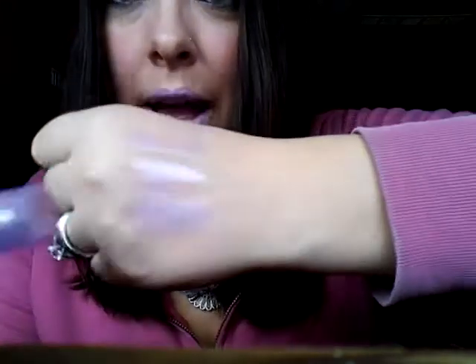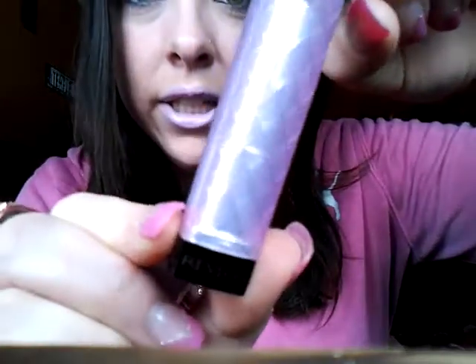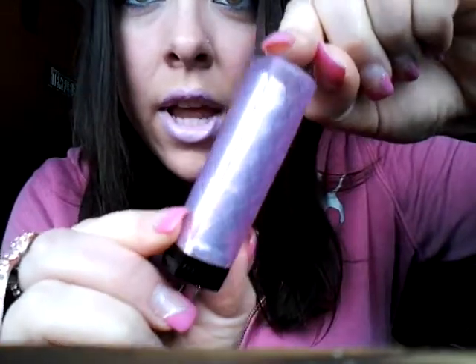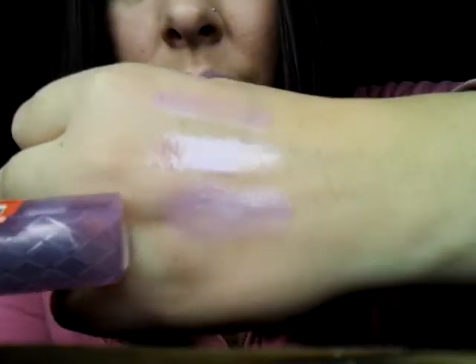This bottom swatch right here is the Revlon Lip Butter in Gumdrop, number 060. It looks like this — it's a smooth, silky, beautiful, kind of glossy look on your lips. It's actually my favorite out of all of them.